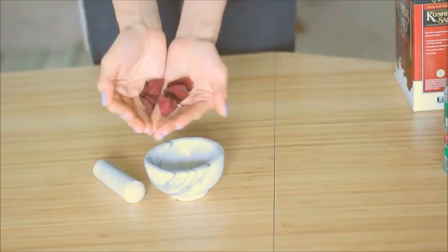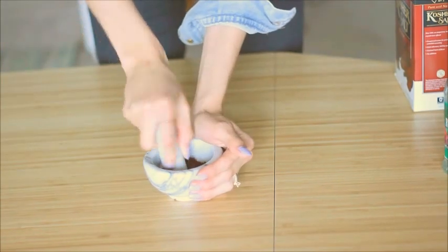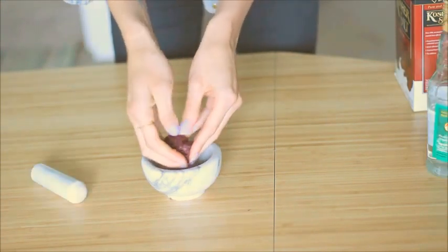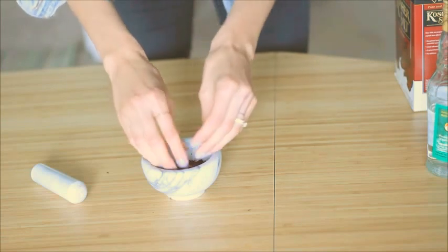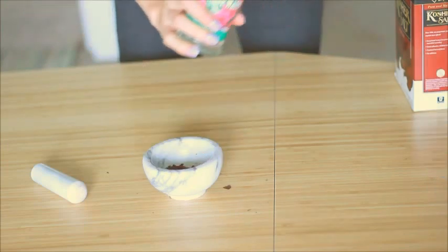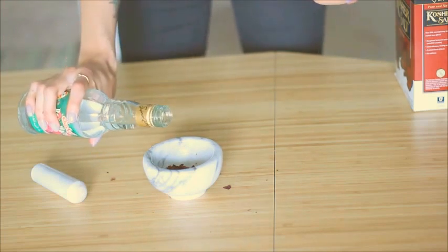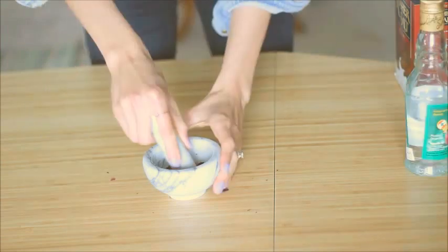First take your mortar and pestle and add the rose petals to it. You're going to crush them up into tiny little pieces so it incorporates with the salt a lot better. You can use your hands for this as well. To add a little bit more hydration to these petals, I added some rose water. You can get this in the ethnic food aisle in your grocery store — I've also seen it at little Mexican shops as well.